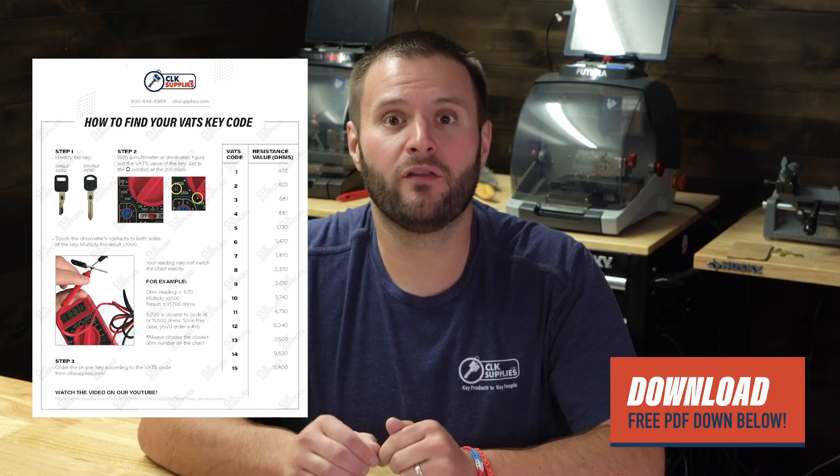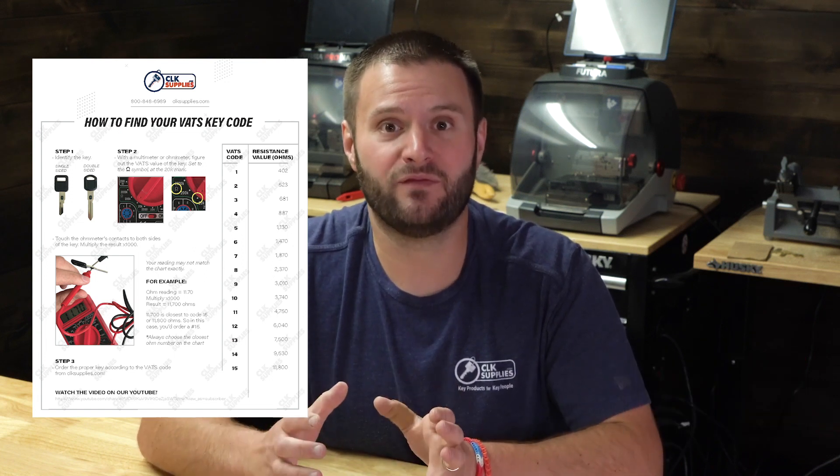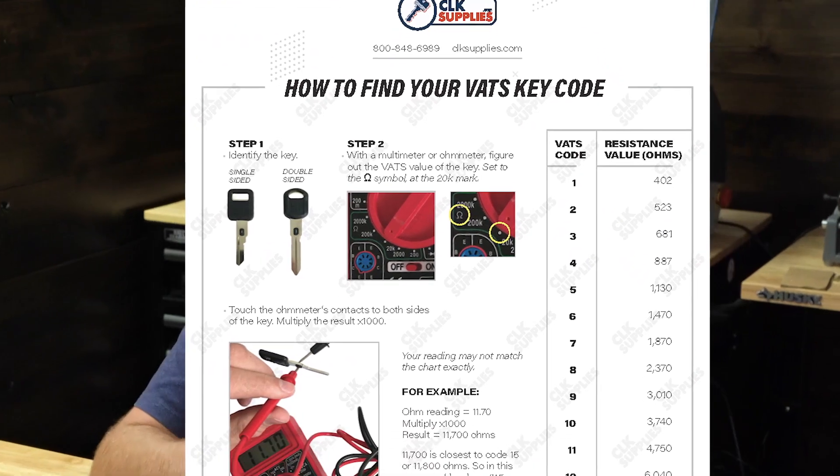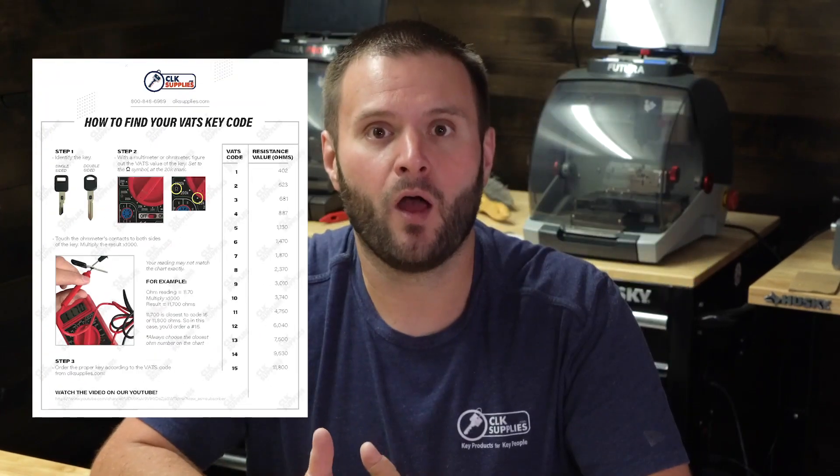I hope I've answered all the different questions you have about VATS keys. Make sure you go to the notes below this video and download the PDF document that takes all the information from this video and compiles it into a one-sheet PDF to give you everything you need to know on the fly about VATS keys. Thank you for watching — I'll see you next time.